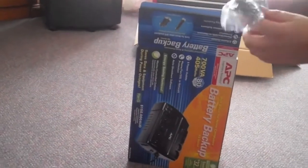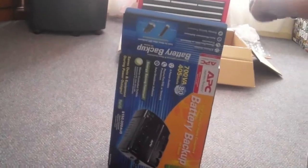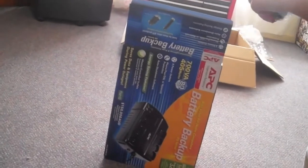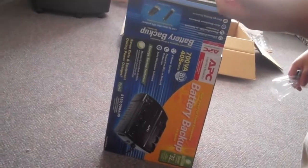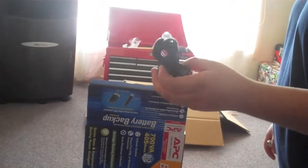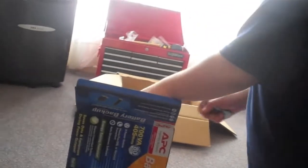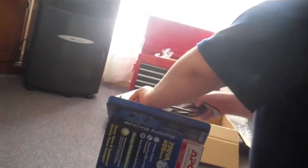I'm going to get the USB cable. One USB cable? USB to... yeah, that's to configure it on the computer.